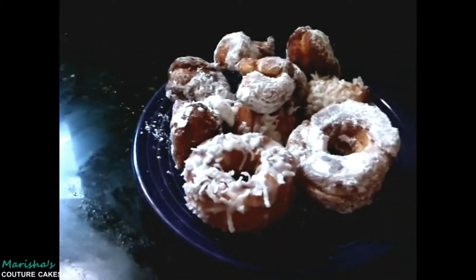Hey guys, it's Marisha from Marisha's Couture Cakes and today we are going to make some delicious, flaky cronuts.